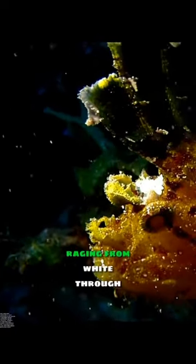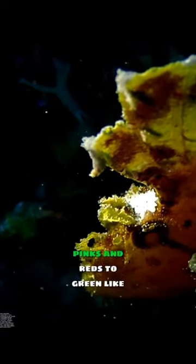The coloration of the leaf scorpion fish is variable, ranging from white, through pinks and reds, to green.